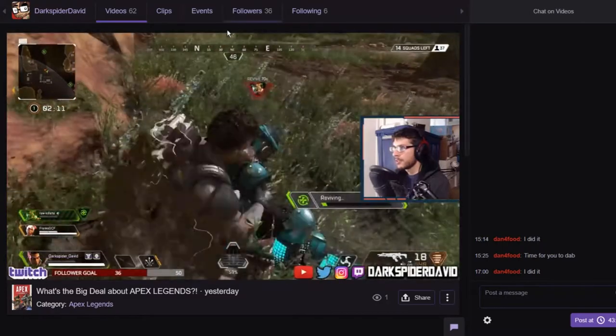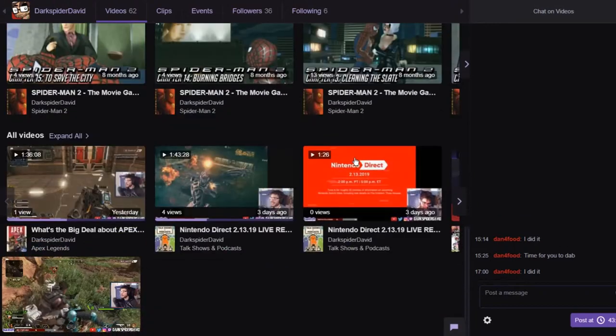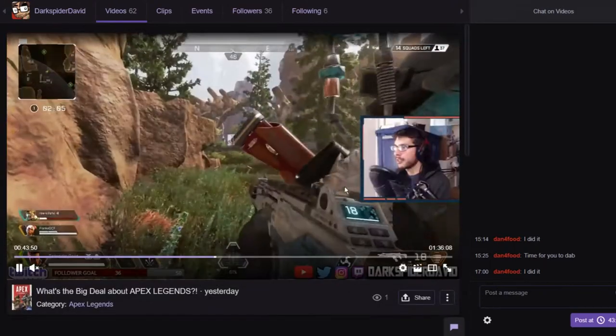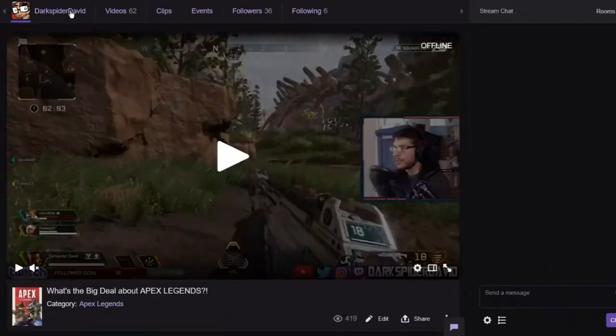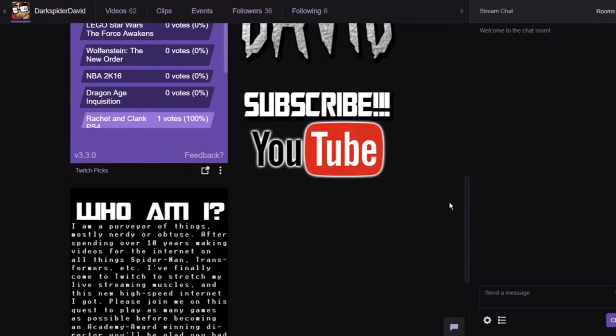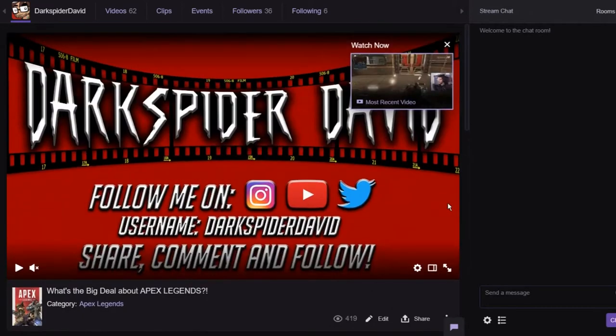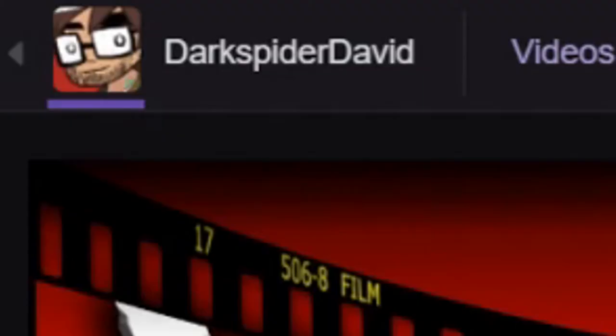Hey, thank you so much for clicking on the video. Before we get started, there is a major shift coming to the channel come the beginning of May. Until then, I will be very active and streaming regularly on Twitch. If you have not created an account yet and followed me, the username is DarkSpiderDavid — twitch.tv/DarkSpiderDavid.